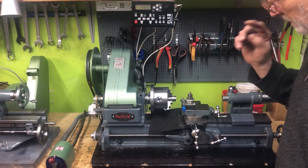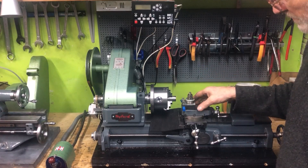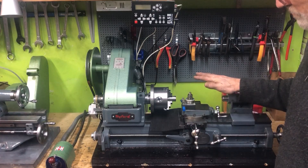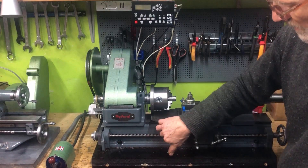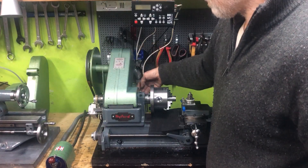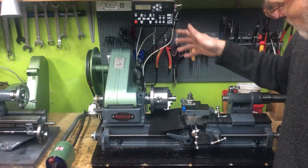I also intended to motorize the X-axis. I haven't done that yet, so now I have the original system for the cross-feed. But for the longitudinal axis I replaced the lead screw and mounted a pulley system to a stepper motor and an encoder. So now this runs through the ELS.